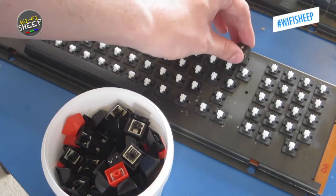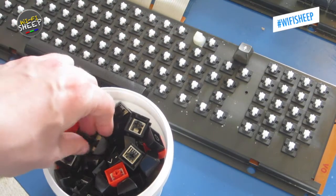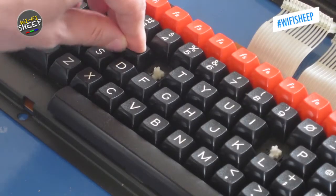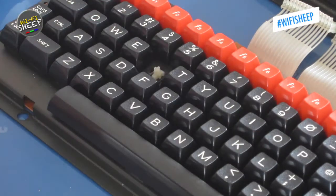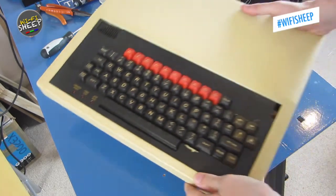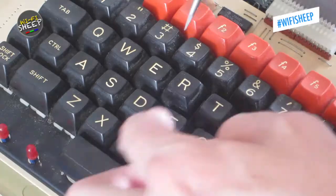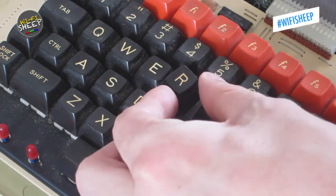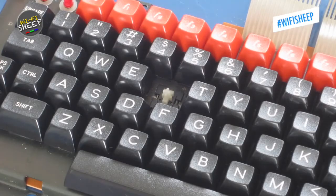With that done, it was time to put the keys back on. It's always a good idea to take a photo, or have another master keyboard handy to check where the keys should go. However, we're still missing an R key top. The solution came from a scrap BBC Micro Model B — the key tops are compatible even though the switches aren't, so it's simply a case of cleaning the R key and placing it onto the master's keyboard.